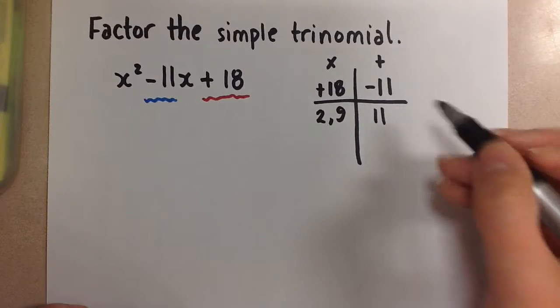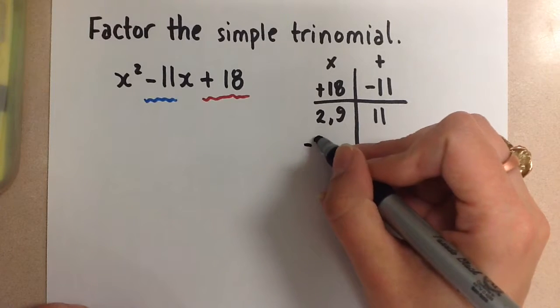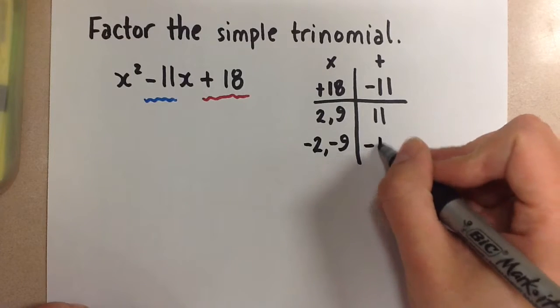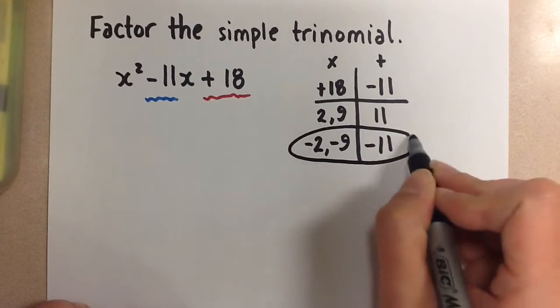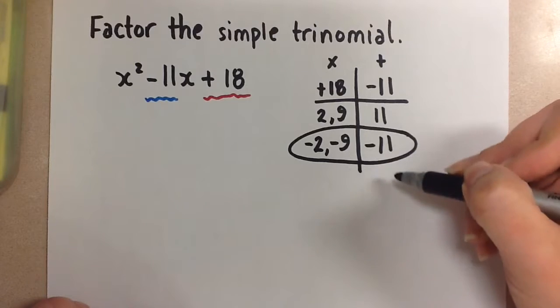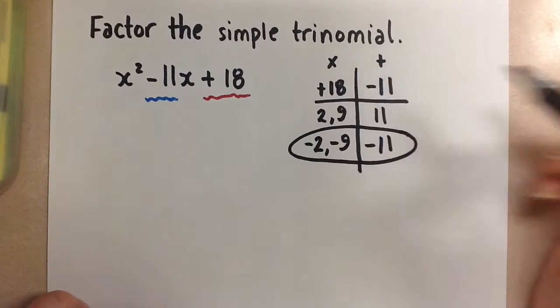Knowing that we need to get negative 11, I can change my factors to negative 2 and negative 9. Negative 2 plus negative 9 gives me negative 11, so these are the two numbers that we want to use. If you didn't get this right away, you would continue listing your factors and doing your sums until you meet the two requirements we set out here.